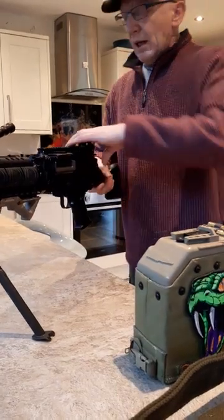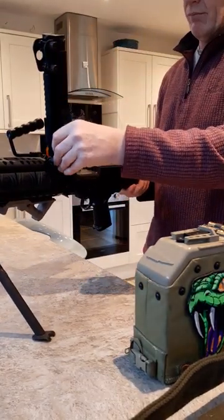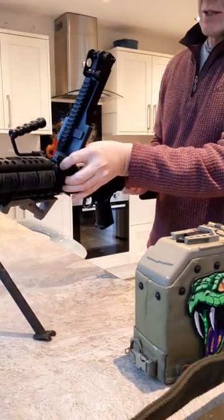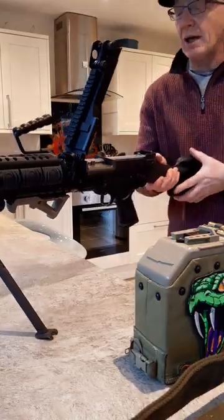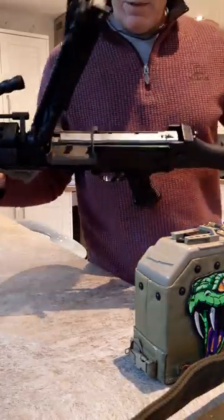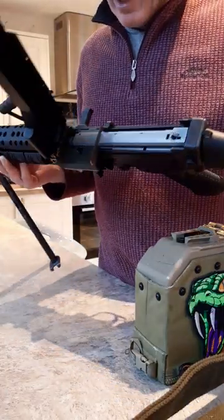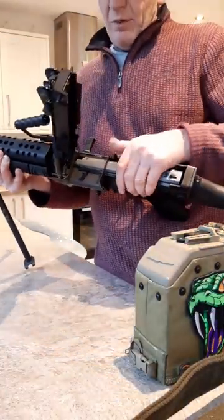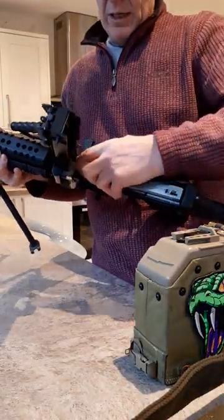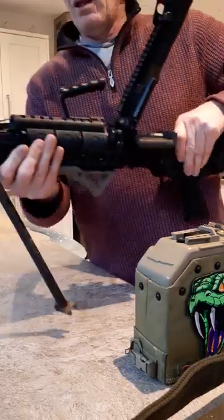It also has a quick-change spring — I think it's a pretty standard M249 gearbox inside. It does have a quick-change spring in it. The hop-up is adjustable from inside when you lift the feed tray — I'll show you that when I take the barrel out.